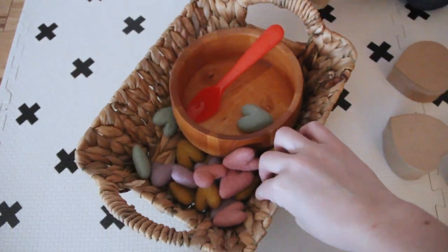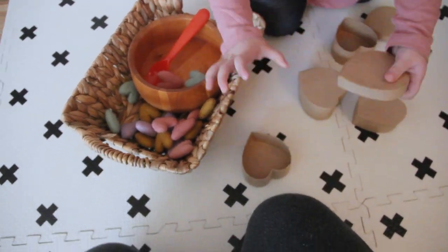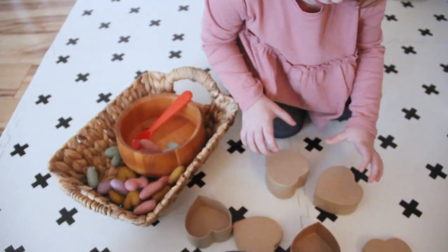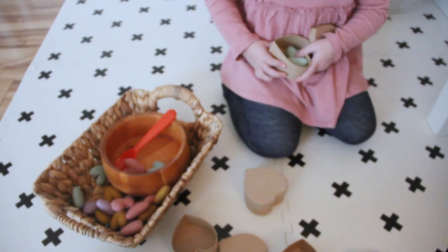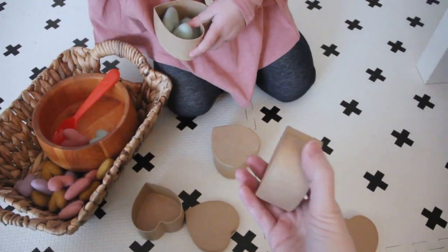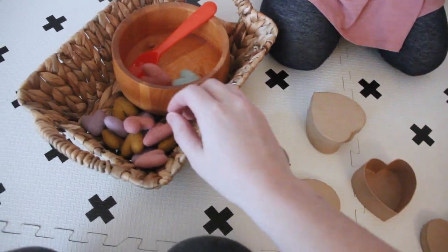One of the first things I'm going to show you are these little felt parts. I found these on Etsy and they have come in handy — we've used them so many times because there's a lot of different things you can do with them. You can see right now Emmy is going to be doing some color matching. I bought these little cardboard heart boxes at Michael's so we could just sort the colors out and that could be one activity.